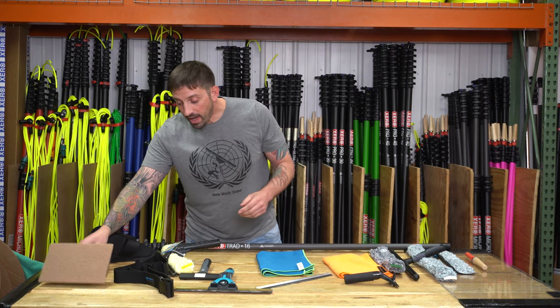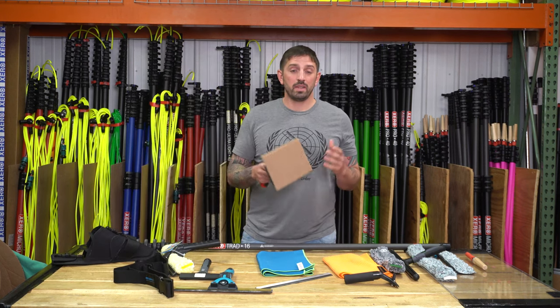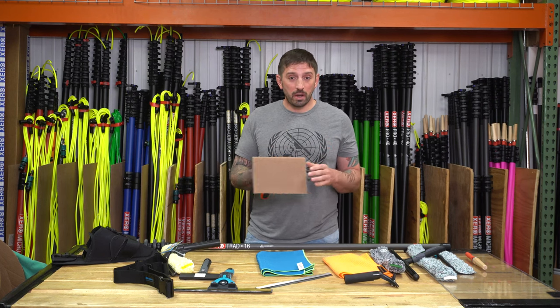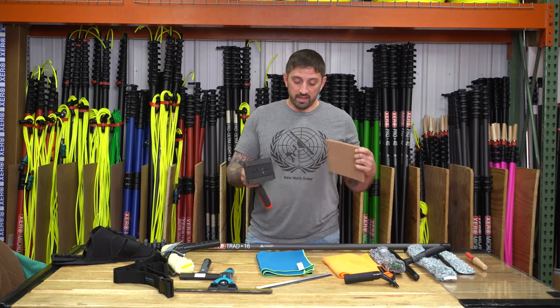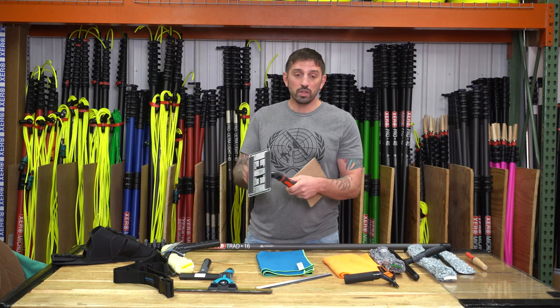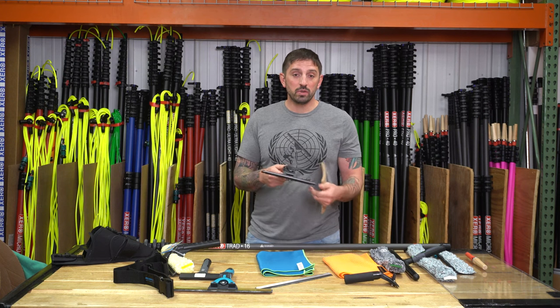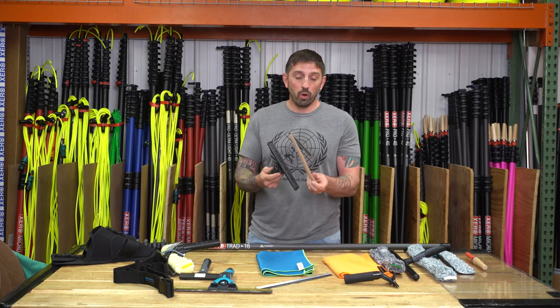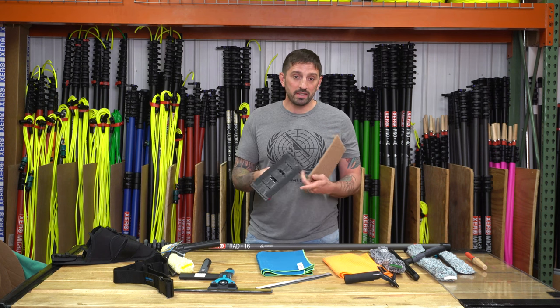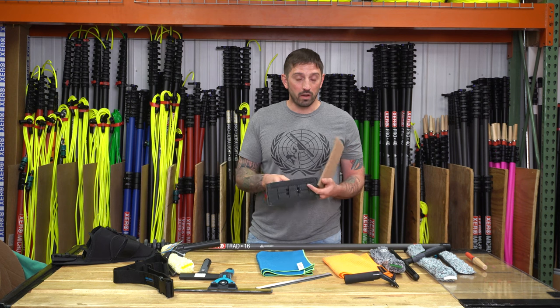One of the most popular tools that got very popular in 2021 is the IPC Techno Pad. This is a pad holder that swivels a bunch of different ways, really good to hold by hand, and really easy to use on a pole as well. You can attach walnut pads, white pads, and steel wool pads to this, and IPC has a lot of different microfiber pads you can attach to it as well.